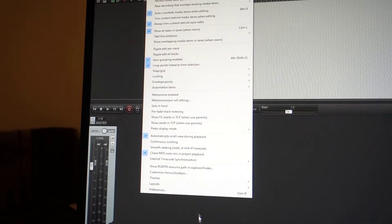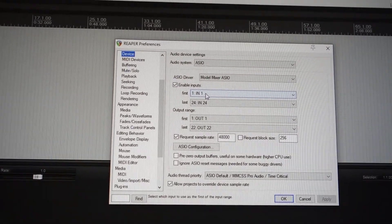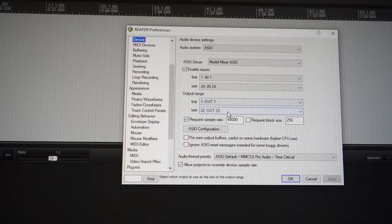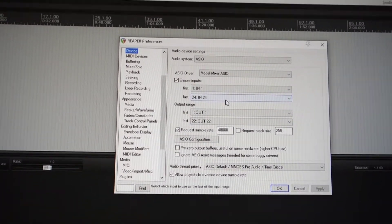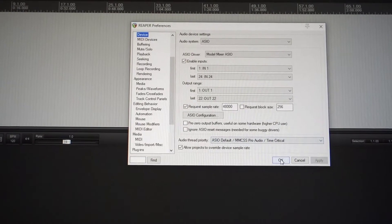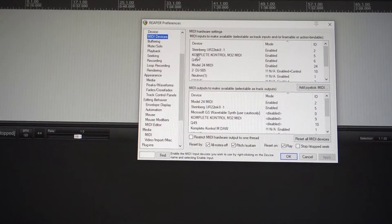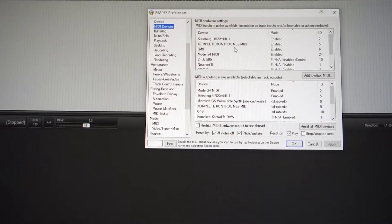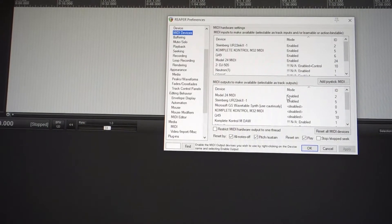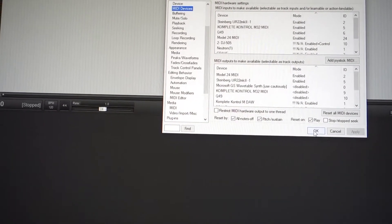Next I go to Options and check the settings and preferences. I check that I am connected from inputs 1 to 24 and outputs 1 to 22, because if you're using a different interface you sometimes forget to connect it. I also check that my hardware is enabled — whichever ones I'm using for the project — and the outputs as well, because it depends where you've routed things. It's worth checking this at the start of each project; it should only take a few seconds.